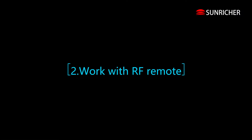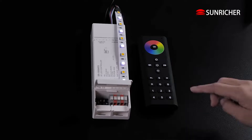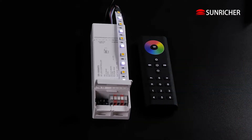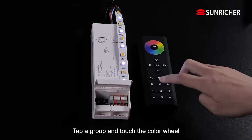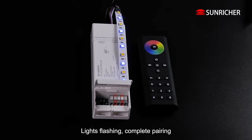Work with RF Remote. Pair with RF Remote. Click to activate remote. Click the Learning Key. Tap a group and touch the color wheel. Lights flash and complete pairing.